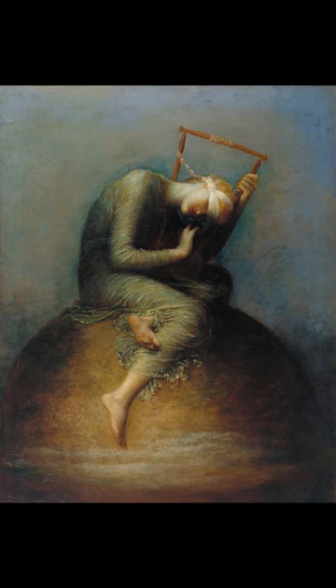Watts intentionally used symbolism not traditionally associated with Hope to make the painting's meaning ambiguous. While his use of colour in Hope was greatly admired, at the time of its exhibition many critics disliked the painting.